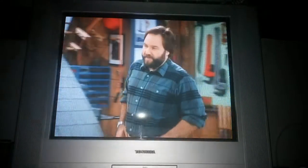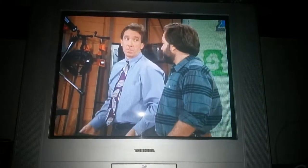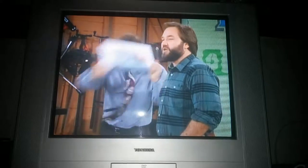Well, Tim, I think you should point out that that particular chainsaw is very powerful and dangerous, and should not be used without proper assistance.